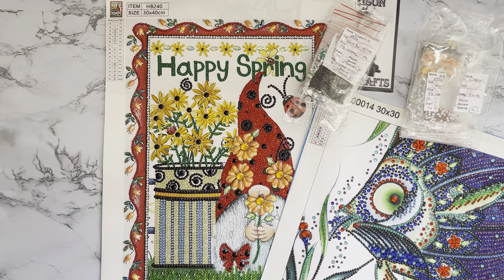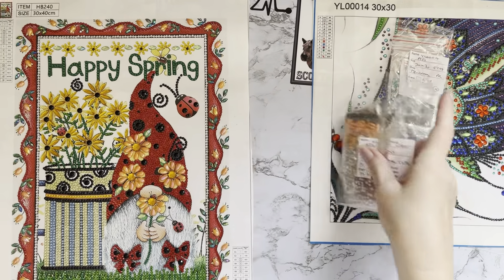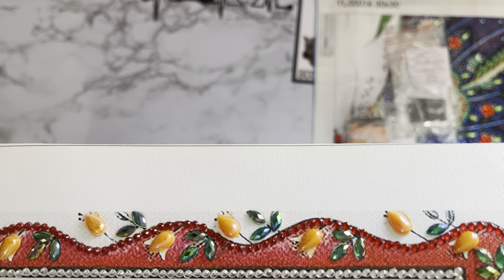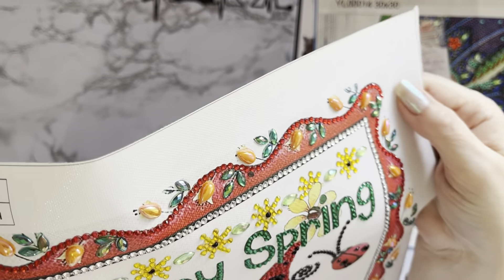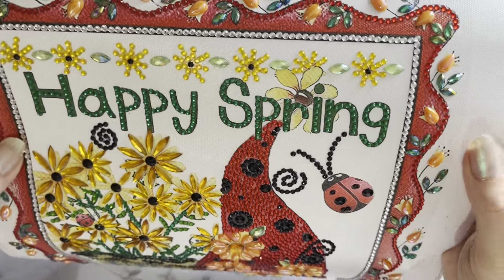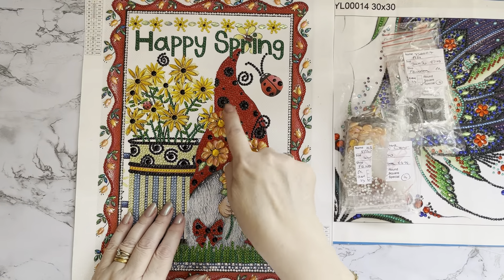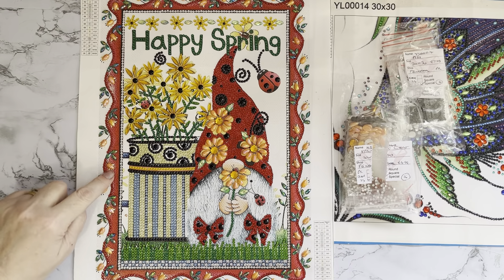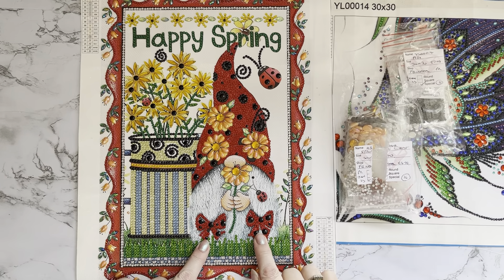Let's look at the gonk first. That has just come out absolutely gorgeous — look at the border with the iridescent coated orange and the green leaves, it has got so much sparkle. Then there are all the little lemony-coloured daisies and 'Happy Spring' written in green, with ladybirds and gorgeous lemony flowers. The orange flowers on his hat look more lemony-orange rather than just bright orange. They look a different colour to the edge ones, and he's got little bows in his beard.